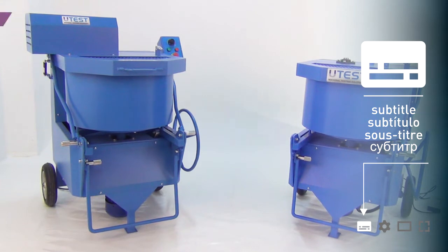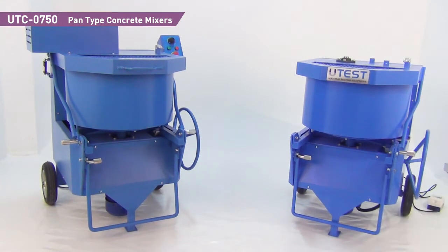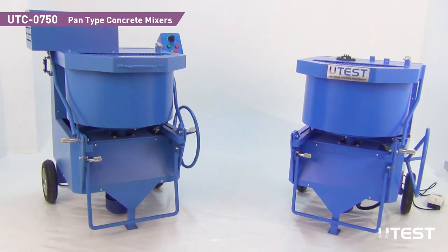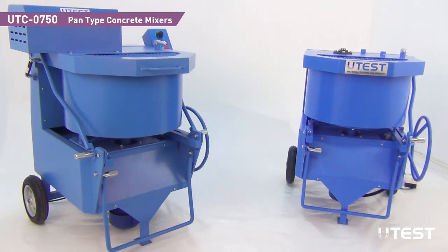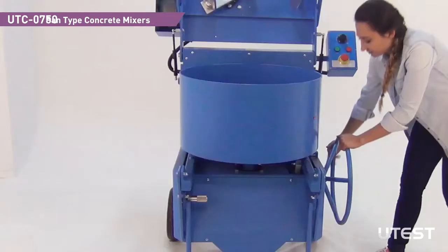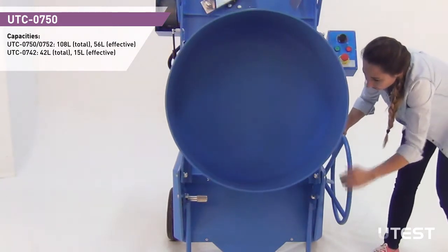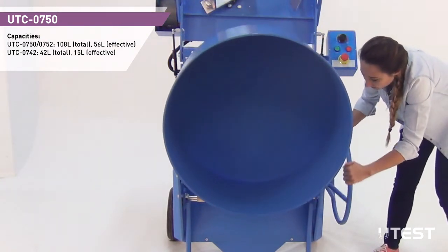U-Test pan type concrete mixers are designed for laboratory use to give efficient mixing of both wet and dry materials. In all models, pan rotation is achieved by a motorized system. Pans have lifting systems for easy pouring and are removable for both cleaning and maintenance after mixing operations.